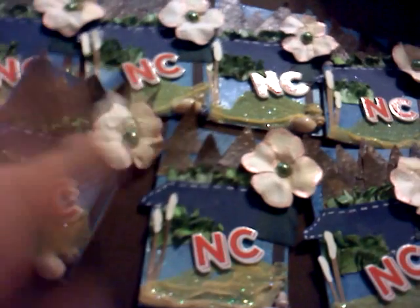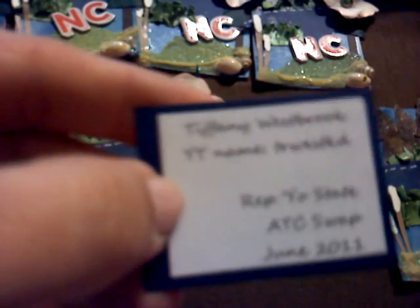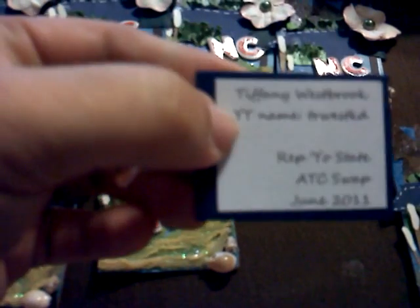On the back there is a pocket that holds my YouTube information. I have this one already pulled out — my YouTube information and the name of the swap — and then on the other side it tells why I chose to do what I did for this project.